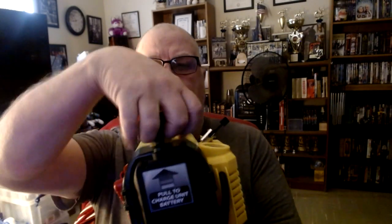On top of the unit, there's a pull cord — it says 'pull to charge unit battery.' That's what it means. If you run low on juice, you start cranking, just like one of those crank radios that doesn't require a battery — you crank it up and it plays for a while, then you crank it again. This is basically the same thing. If you let the battery run low, get ready to do some cranking, because you'll be sitting there for a while.